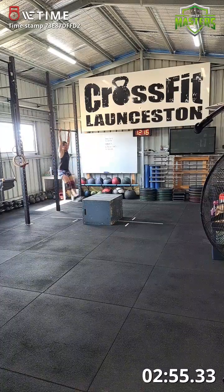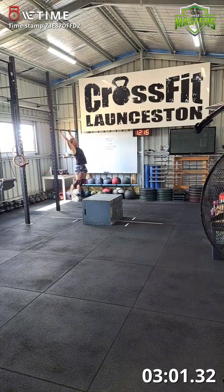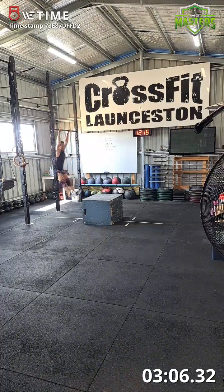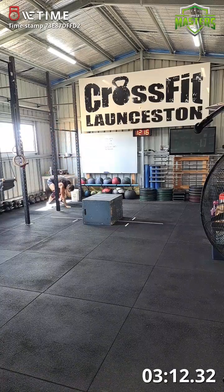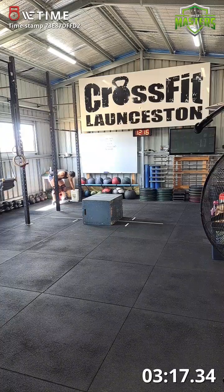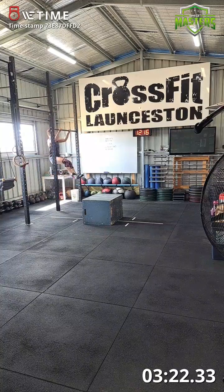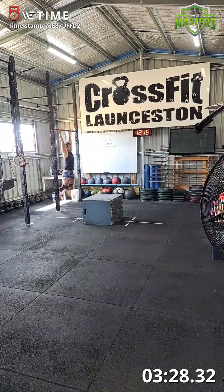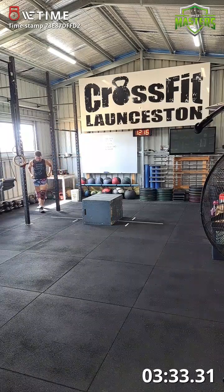Pull-ups, second round: one, two, three, four, five, six, seven, eight, nine, ten, eleven, twelve, thirteen, fourteen, fifteen. Back on the box jumps.